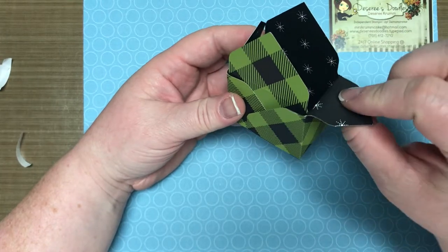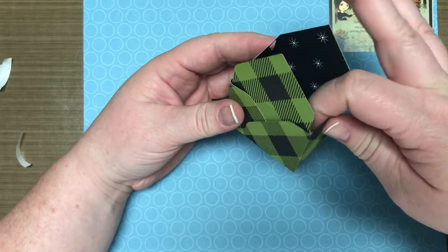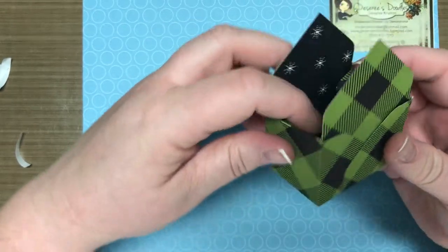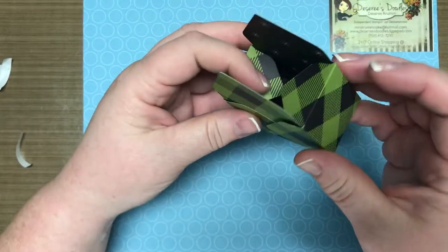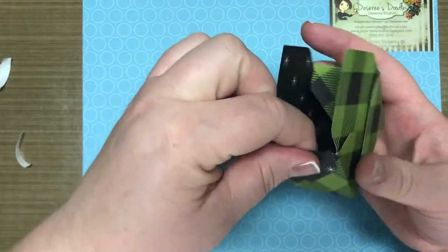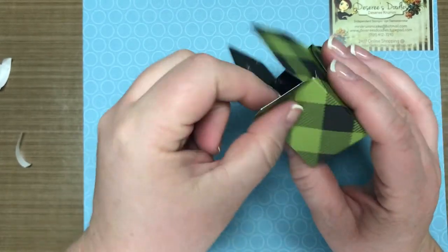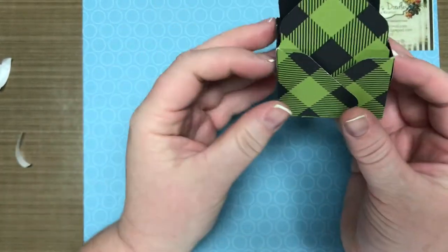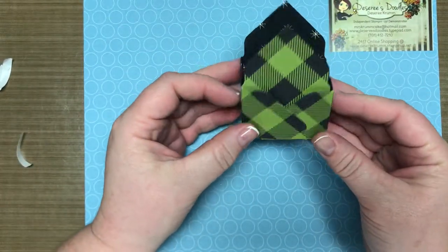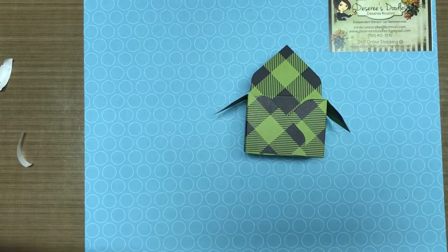The last step is to decide if you want to fold these top flaps down or tuck them in. If you want a really clean-looking box all in green, you could fold them down, or you can see your coordinating color inside. I always like to see the coordinating color. Then your box or bag is complete — cool, right?